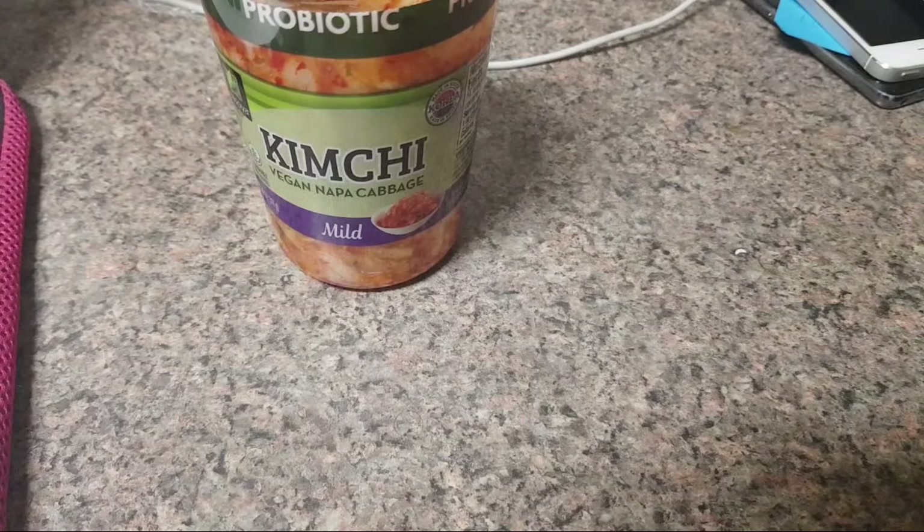It's really filling too. We used to eat oatmeal and I realized it was just going right through us — we were getting hungry so quickly. But eating eggs, because they have fats and protein, keeps us fuller much longer, so I eat less food throughout the day if I have a nice egg and butter breakfast.